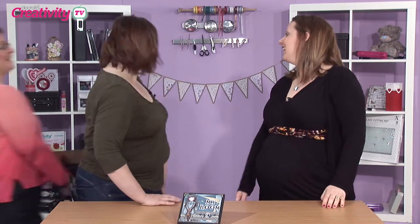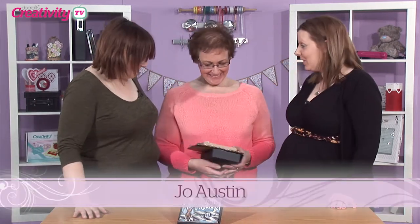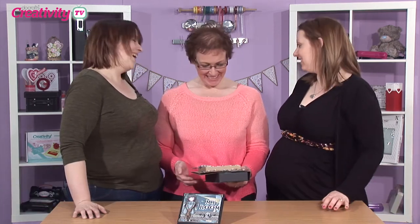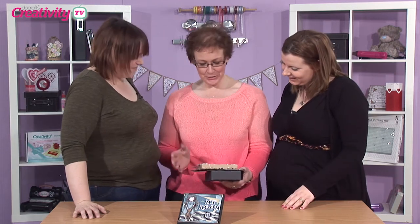Shall we bring Jo onto the show? Yes, let's. Come on Jo. Hello ladies. Hello, welcome to the show. This looks good. Tell us a little bit more, it's all rather gorgeous.